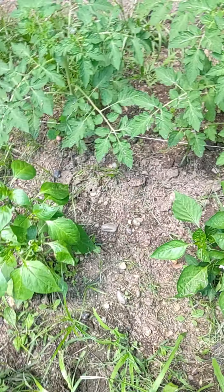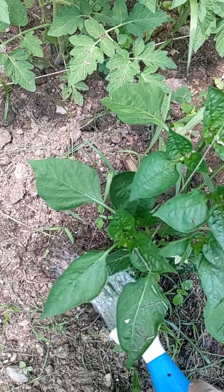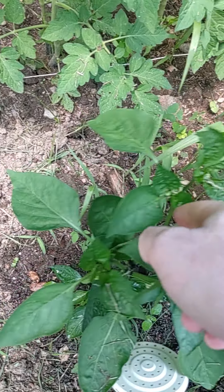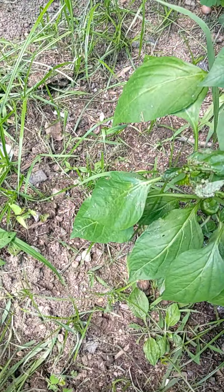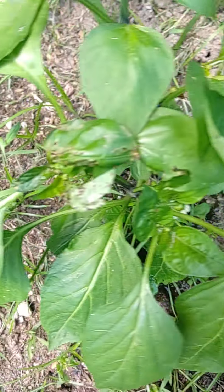Biggin. Peppers. Some cut grass on there, I'll talk about that after. This one's having a little bit of trouble.